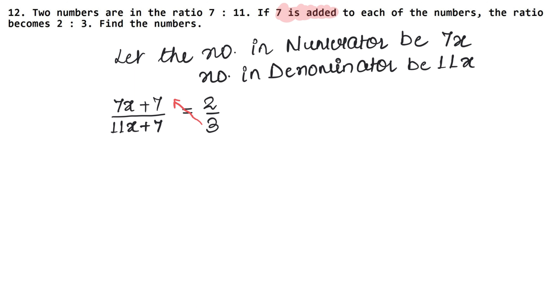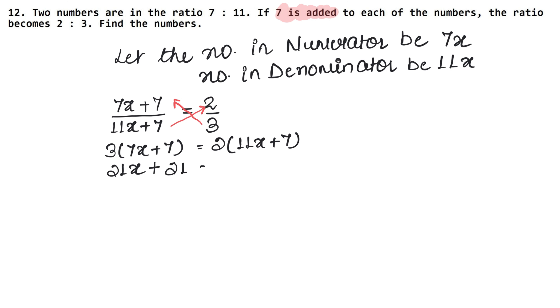Cross-multiplying: 3 multiplied by (7x + 7) equals 2 multiplied by (11x + 7). Opening the brackets: 3 times 7x is 21x, plus 3 times 7 is 21, equals 2 times 11x which is 22x.